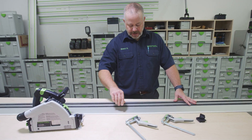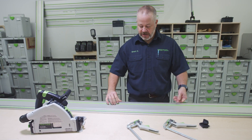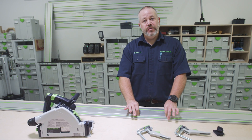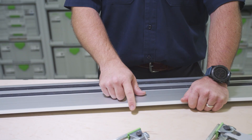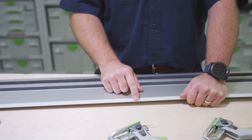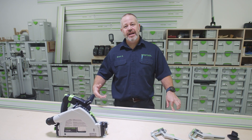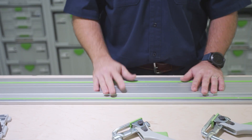On the bottom of our guide rails are two black non-skid strips. When the saw's weight is on there, it's very difficult to move — which is what you want, you want it to stay stationary. Also on the guide rail, we have this clear plastic splinter guard. This is what's going to keep the material from tearing up. When we go to cross-cut, that's going to be very important.